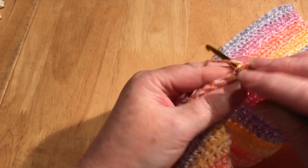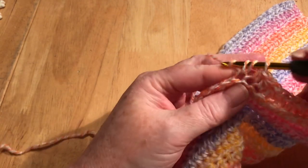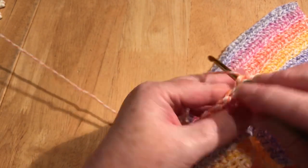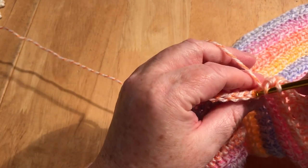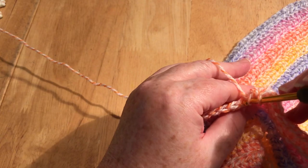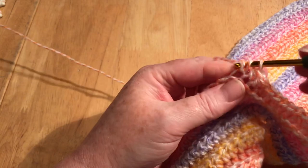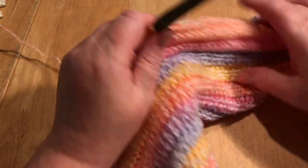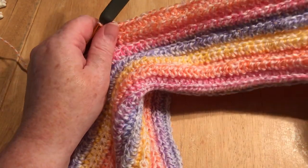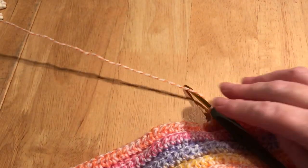I'm going to pause it otherwise it'll be a little boring just watching me do stitches. But as you can see, once you get going it's quite simple to just pull it forward and find your back loop. It might seem odd at first but once you do it, it becomes natural. You can see how it's making that rib effect — it looks more ribbed on one side than the other.